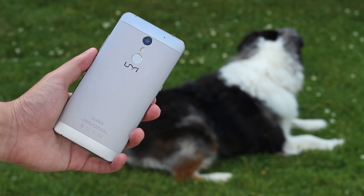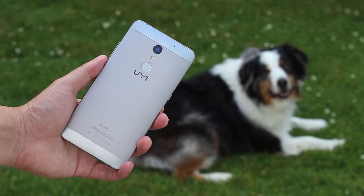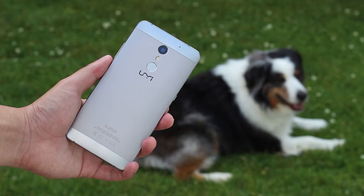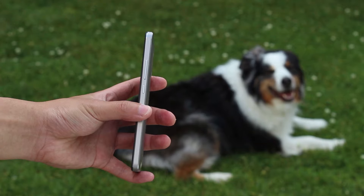I'm not the only one excited for the UMI Super. It costs $210 and the specs are pretty super. You can even sign up on UMI's website for a chance to win a $70 coupon, which would bring the price down to about $140, and that's insane.